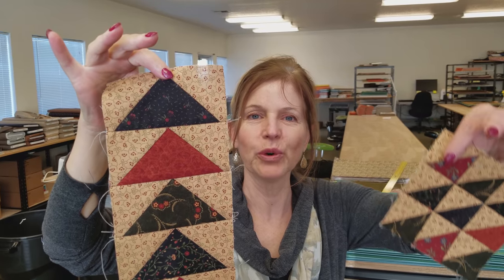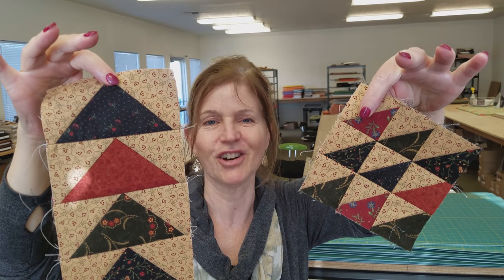Hi, I'm Donna Jordan from Jordan Fabrics. Today I'm going to show you how to make a flying geese border. And we're going to take the scraps and make a really fun cornerstone block. So let's get started.